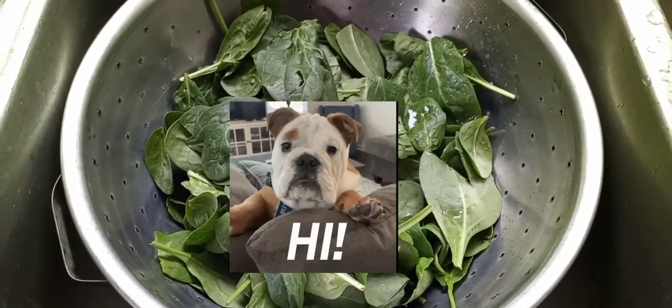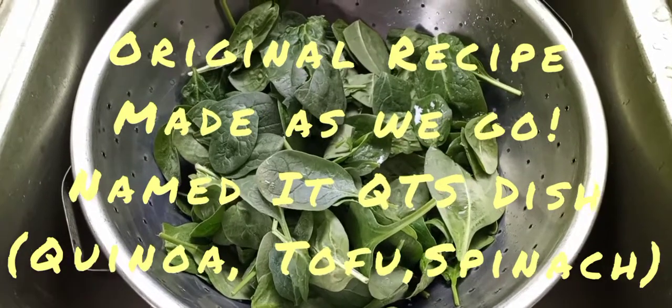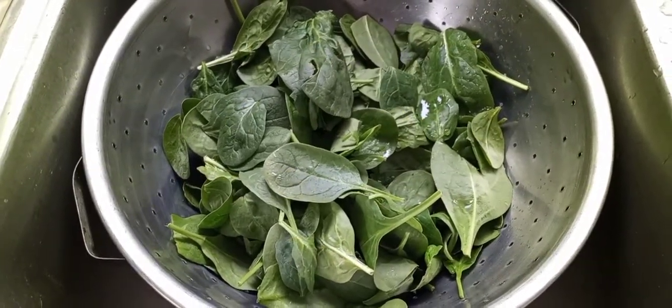Good afternoon guys. I just want to make a quick video to show you another side dish. It's spinach with mushroom, zucchini, and yellow squash.